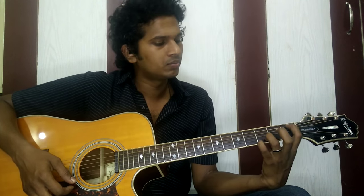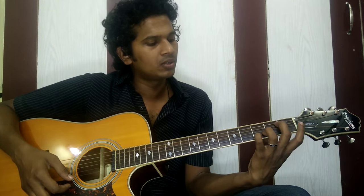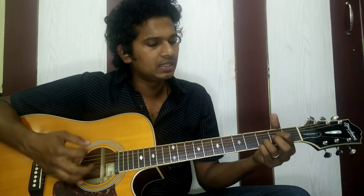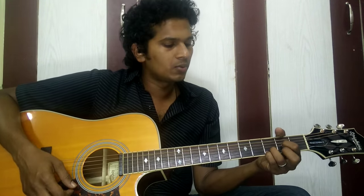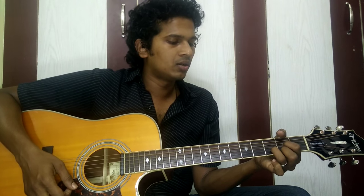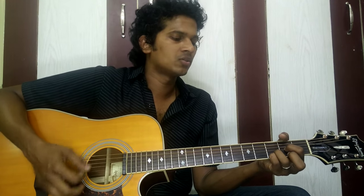And then E minor — technically it's E minor 7. You have to place your 4th finger on the 2nd fret of the 5th string and middle finger on the 2nd fret of the 4th string. And then D sus4 chord — place your 4th finger on the 2nd fret of the 3rd string, and once in a while just switch your pinky with your middle finger and you can get this kind of sound.